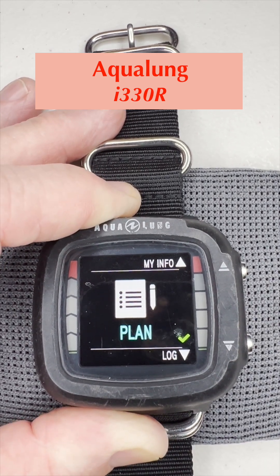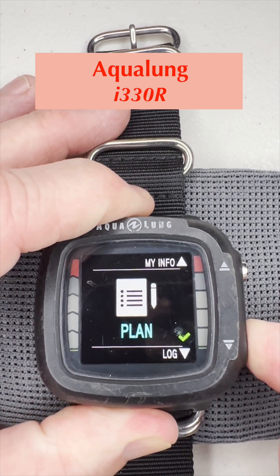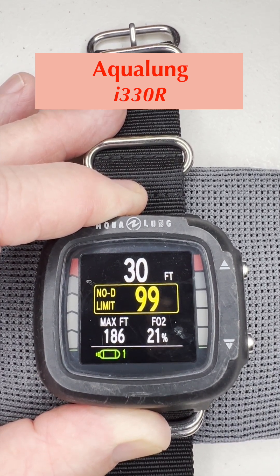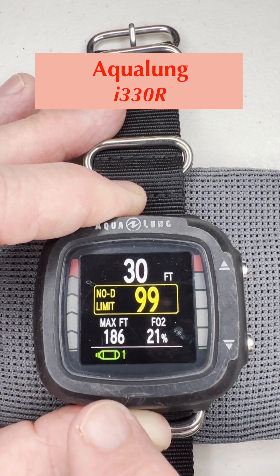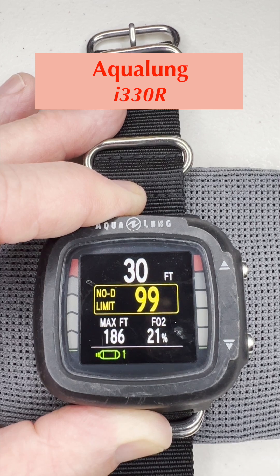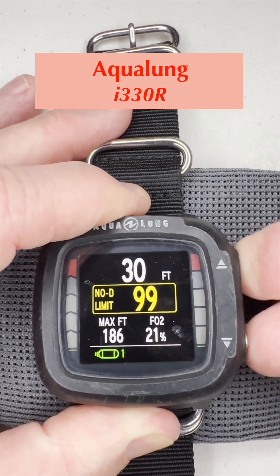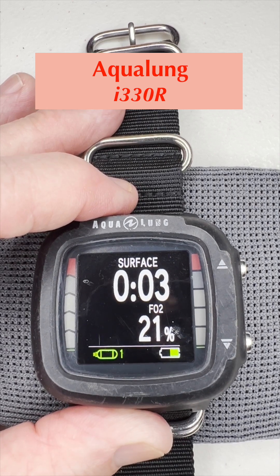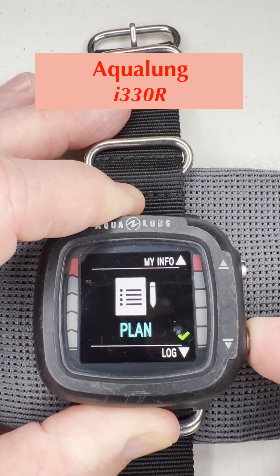The plan screen — if we push and hold the bottom button, we get into the planning screen. It shows quite a bit of information such as depth, your NDL, your FO2, and your gas. The gas option down here lets you select which gas you're using if you have multiple gases. To go back to the main screen, push the top and bottom button together.